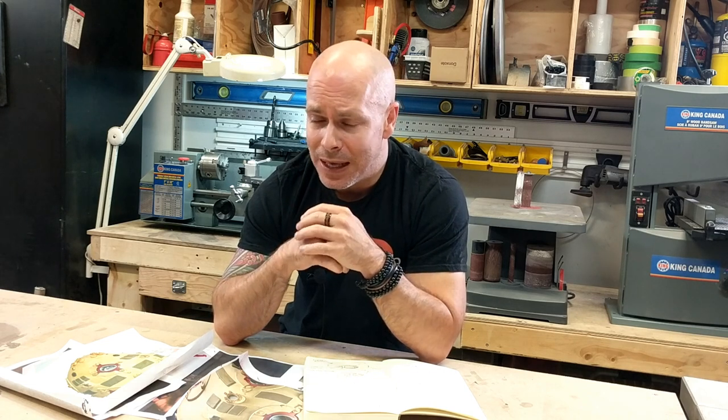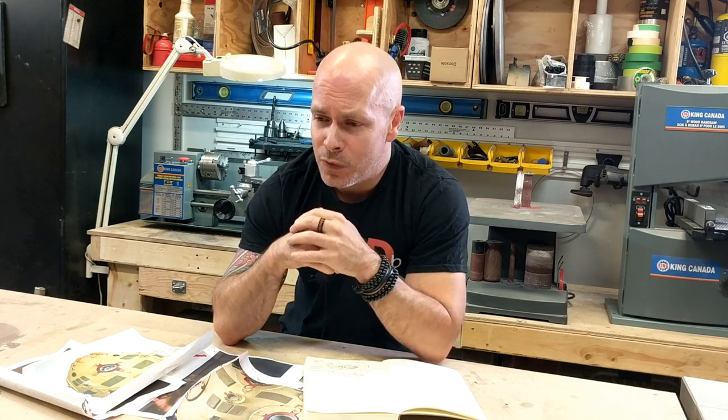Welcome back everyone. In this build I am going to tackle a prop that I have always liked. As far as I can remember, even when I was a kid and saw the movie for the first time, it had that little something that amazed me in the way it was designed. You already know what I'm about to build — it's the Jedi remote training ball from Star Wars, the original.